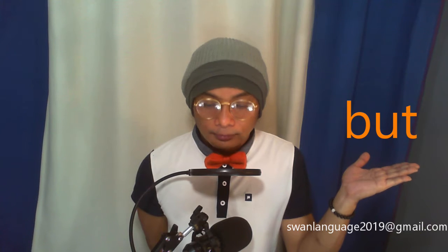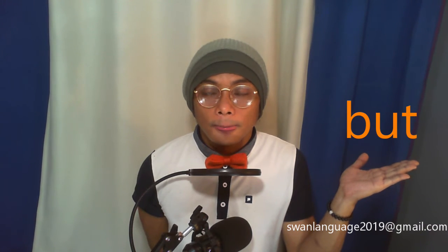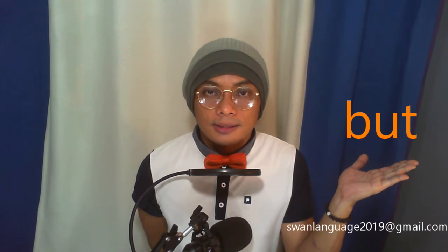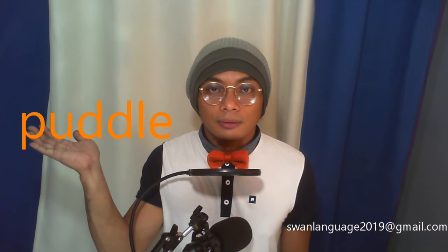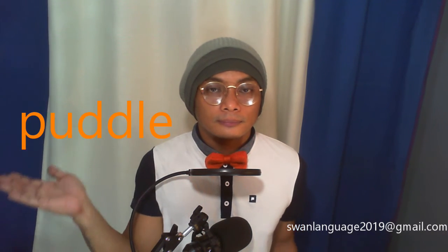Now it's time to practice on some words with the /ʌ/ sound. Get ready. But. But. But. Puddle. Puddle. Bust. Bust. Club. Club.